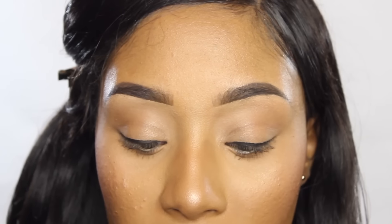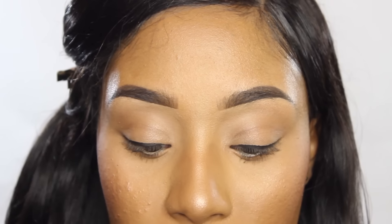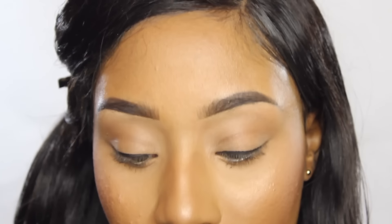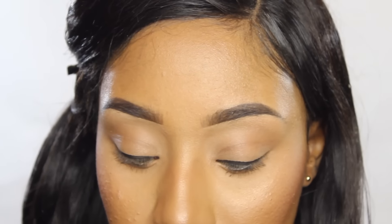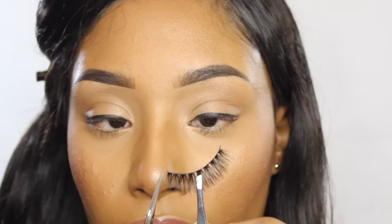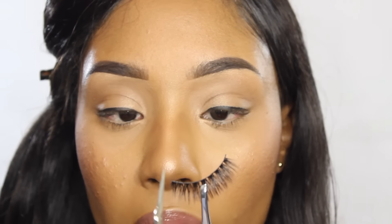Next you want to put on a light layer of mascara if you want — it's optional depending on whether you're wearing pink lashes or not, it's up to you. The lashes I'm going to use today are Icona lashes in the style 'About Last Night' from the midnight collection. These are mink lashes, they have two ends, and these are the two I'm going to cut.